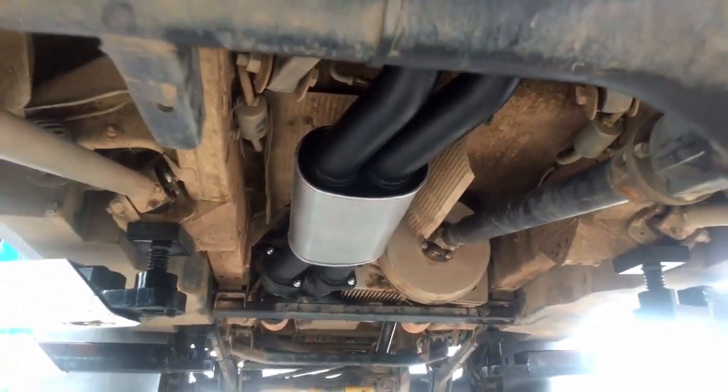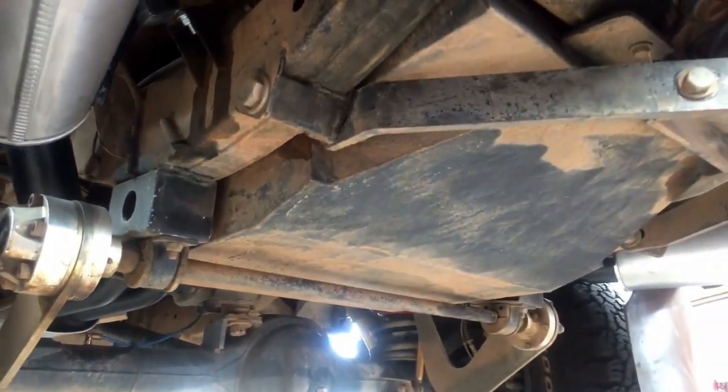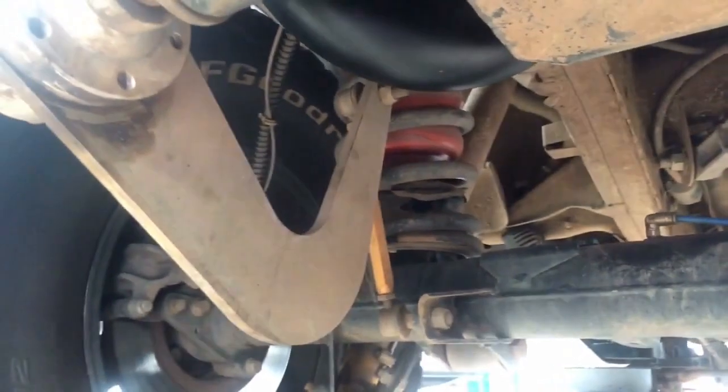The rear suspension control arms have been replaced using Series 1 Discovery arms. This was done because we've actually moved the rear axle back 3 inches for more stability and far superior suspension articulation. The rear sway bar is the same as the front, using a three-wheeling hub for quick disconnection. Bilstein shocks are fitted front and rear, with the rear ones re-valved due to the weight of the vehicle. The front spring rates are 220lb per inch and the rear are 320lb, fitted with a poly airbag.